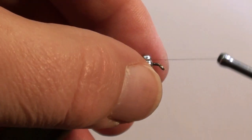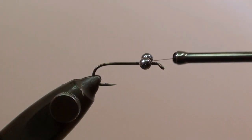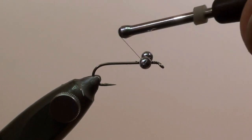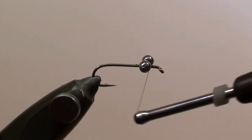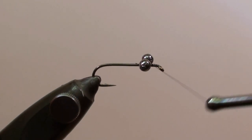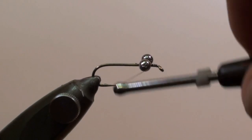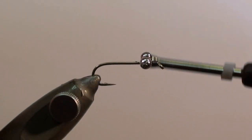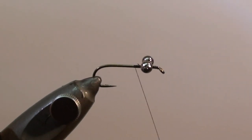With a few figure eight turns we secure the bead chain eyes, and then we will wind the thread between the hook shank and the eyes. This will move the eyes a little bit higher. When this operation is done we will wind the thread to the curvature of the hook.